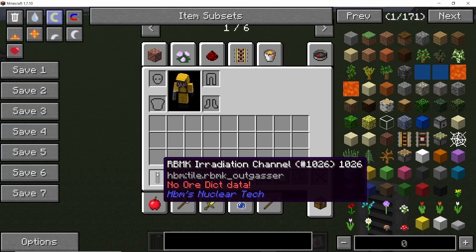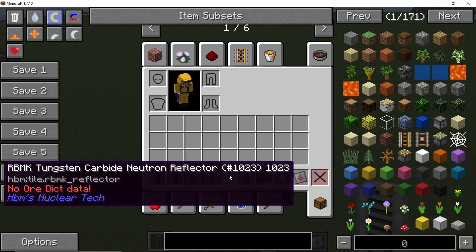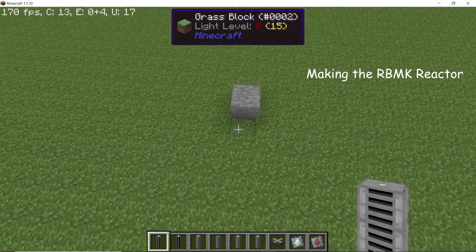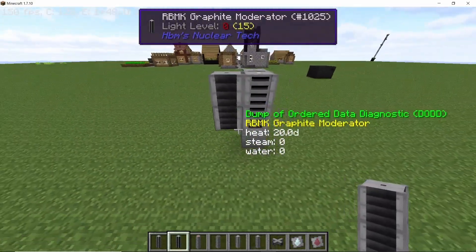The components required for this build are: the irradiation channel, graphite moderator, fluid heater, fuel rod, neutron reflector, and finally the structural column. Note that none of the parts are moderated. Leaving a one block gap from the ground, place down the irradiation channel and surround it on all four sides using graphite moderators.